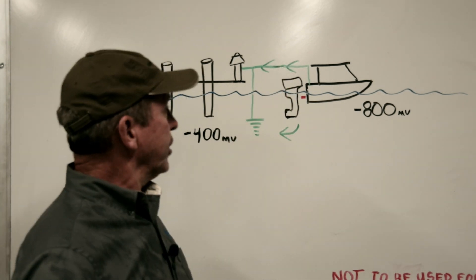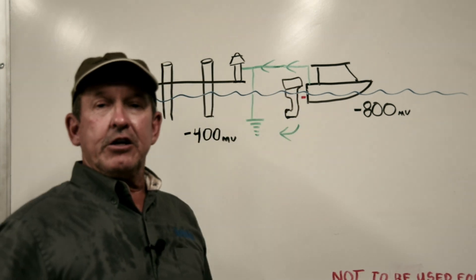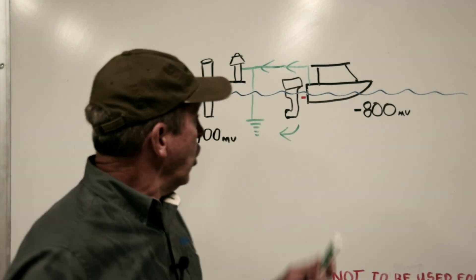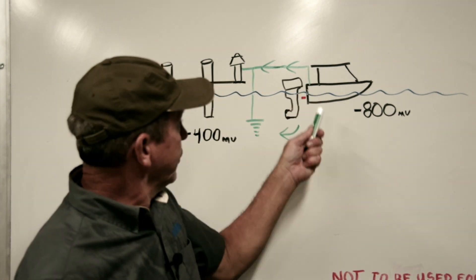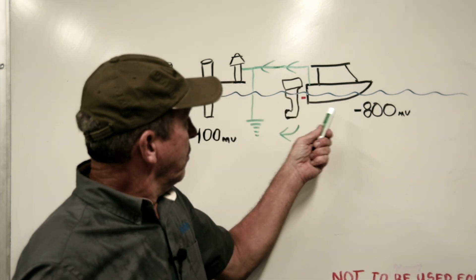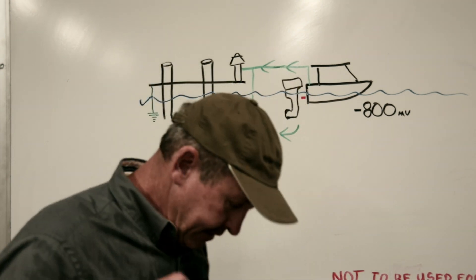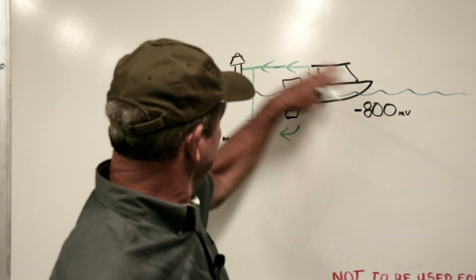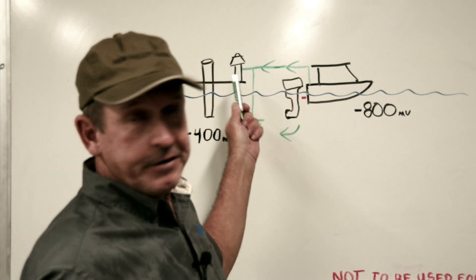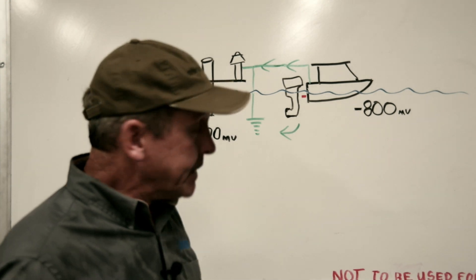We could cut the safety ground wire, but that's a terrible idea — you'd leave your boat ungrounded. This is where the galvanic isolator does such a wonderful job. It stops the flow of DC current moving from our boat to the dock and marina, but it still allows the AC safety ground to remain intact so any AC fault current is conducted back to source as it should be.